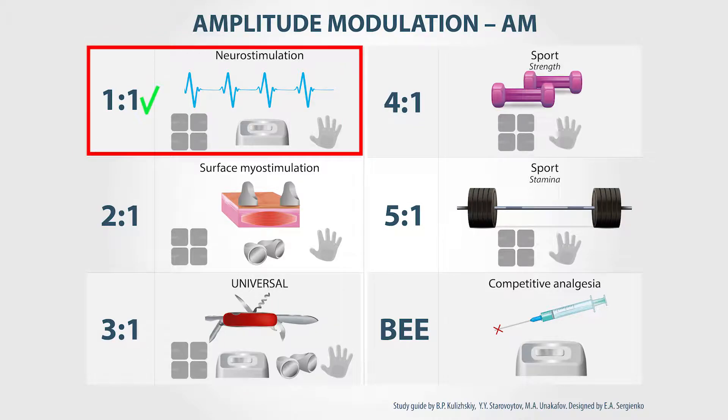One to one is the modulation which is intended for neurostimulation. It is used with all types of electrodes, but mainly with self-adhesive electrodes and conductive gloves.